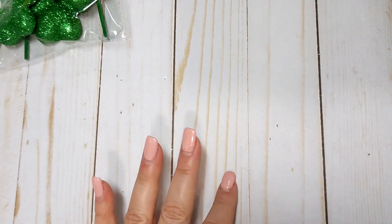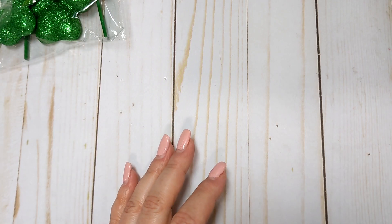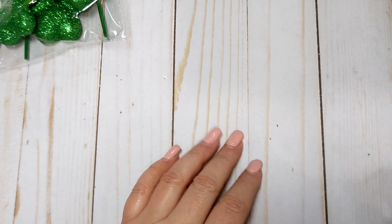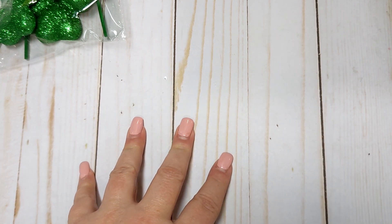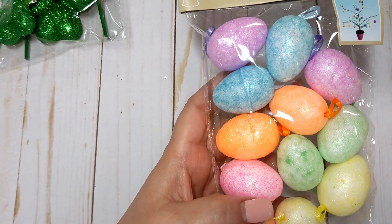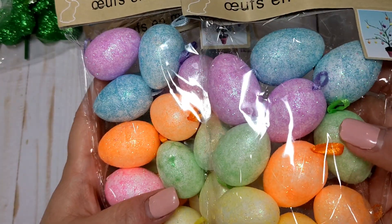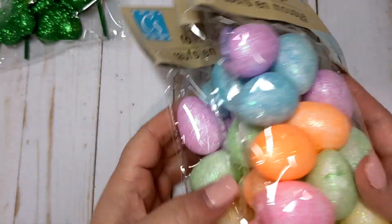You may have seen a Target haul where I picked up a ceramic bowl — it's blue with cutouts of little bunnies and paw prints. My plan was to use it as decor but I wanted to fill it with little glittered Easter eggs. I bought three packs of these little eggs. I'm going to cut off the little ribbons because these are supposed to be ornaments, and just use them to fill that bowl.